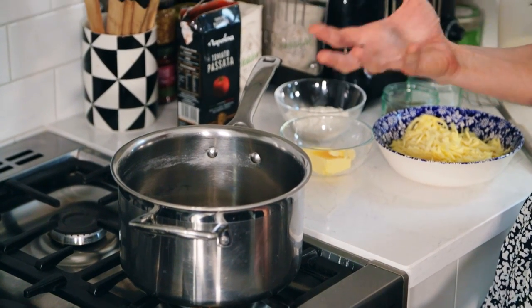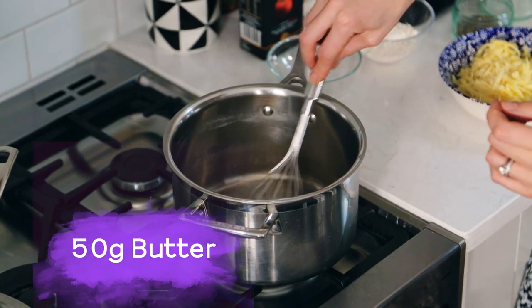The first thing you need to do is to make the bechamel sauce so that it has time to cool down before you whisk in the eggs, because this one for the moussaka has eggs in it. So we'll start by just melting the butter first.